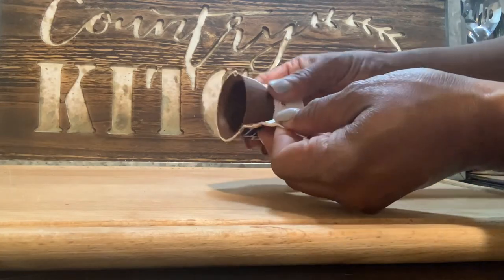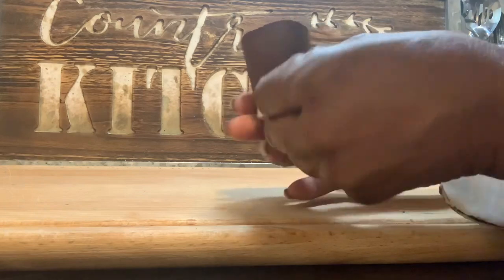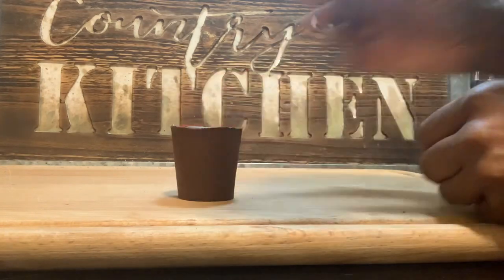Then clip the edge of the cup and peel it off, and you'll have your little chocolate cup.